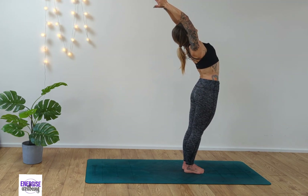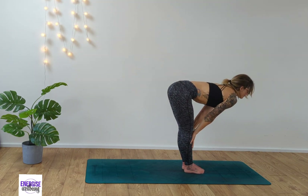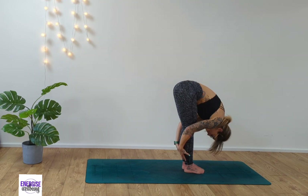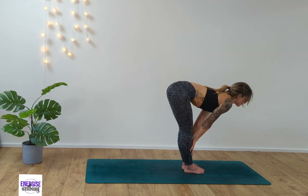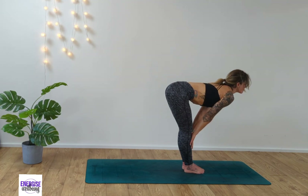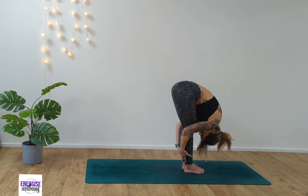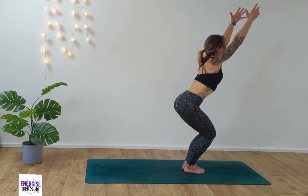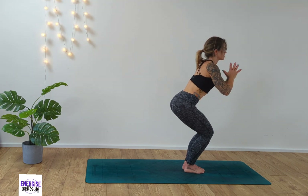Exhale, step to the other foot and sweep the arms up high to the sky. Find a gentle back bend here. Exhale, swan dive the body down, taking the hands to the shins for half lift. Exhale, forward fold, hands behind the calves. Inhale, half lift. Exhale, hands behind the calves. Inhale, half lift — really lengthening through that back, exhaling and releasing. Soften the knees, coming into chair, tucking the tailbone under. Take your palms together to heart center.